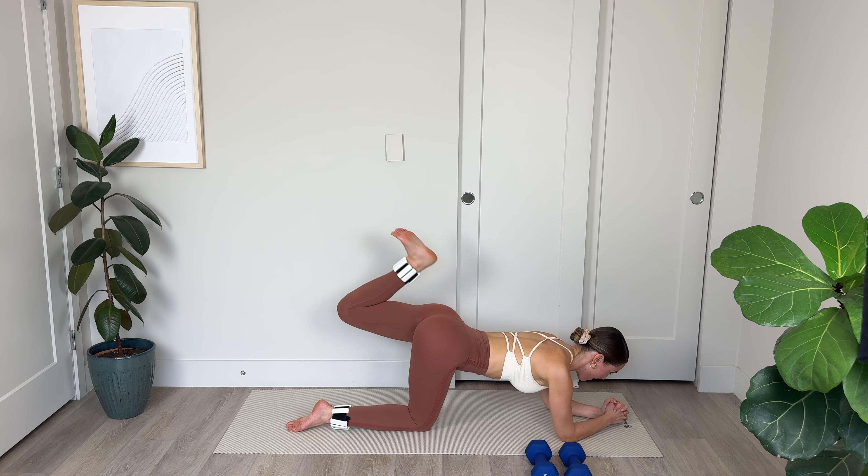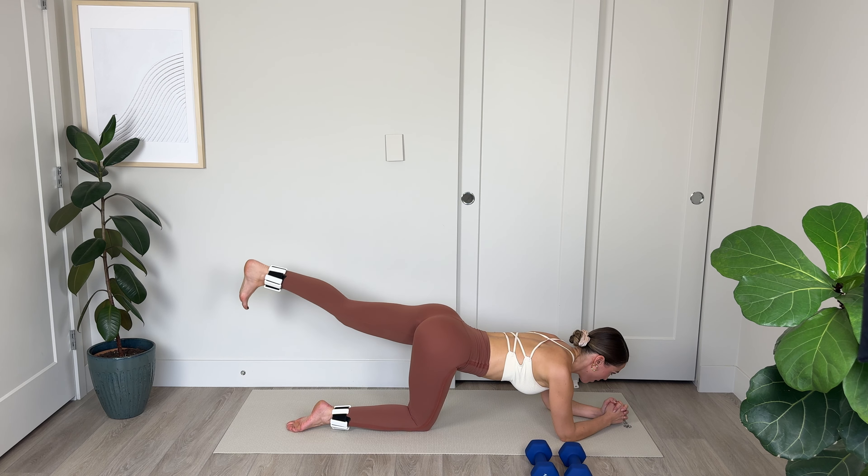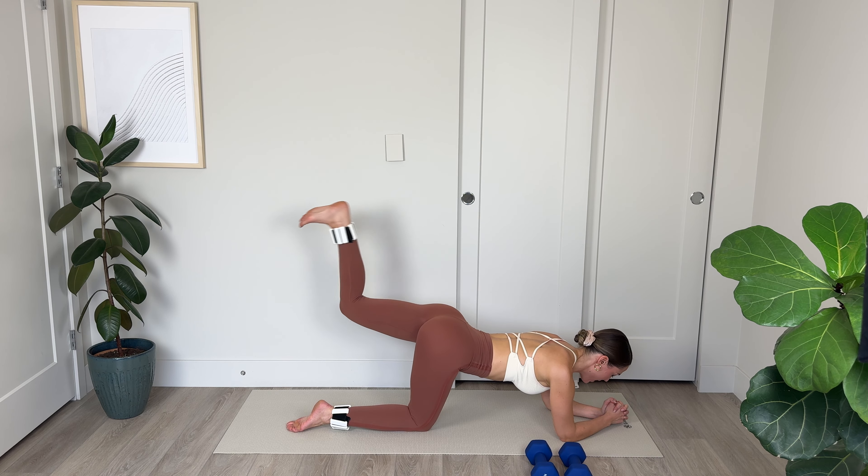Push out through that heel — 10. Imagine you're kicking something powerfully away from you. Let's go: 5, 4, full extension, 3, squeeze the glutes, 2, and final 1.